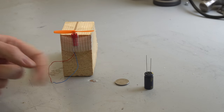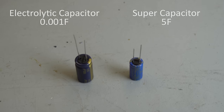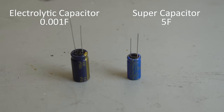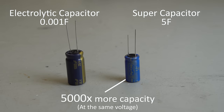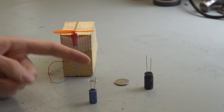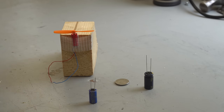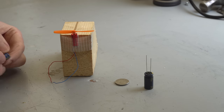This is where super capacitors come in. A super capacitor works similarly to a regular capacitor but it's more advanced and can store far more energy — not quite as much as a battery, but it can be charged and discharged pretty quickly. So how about we wire this up to the motor.